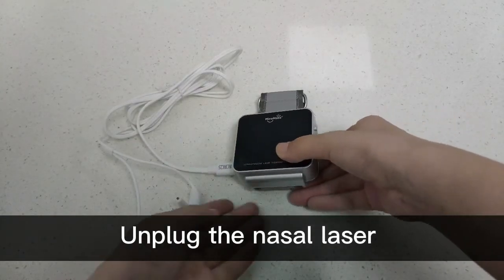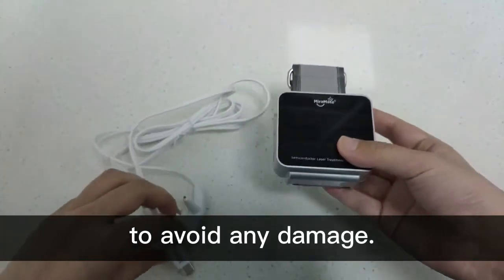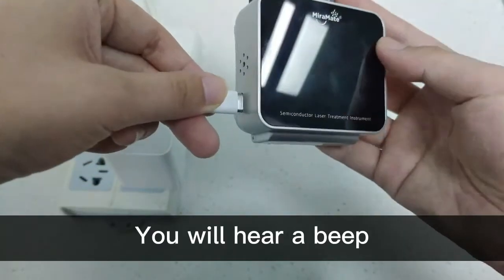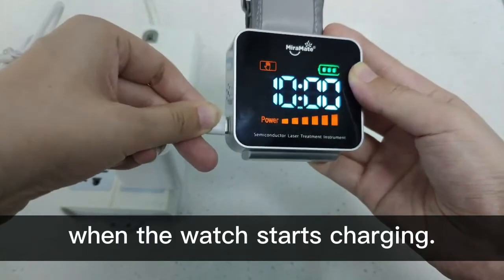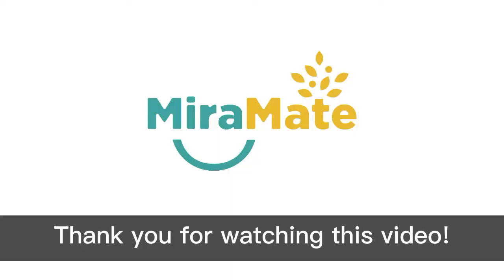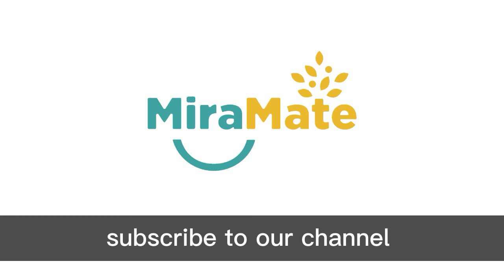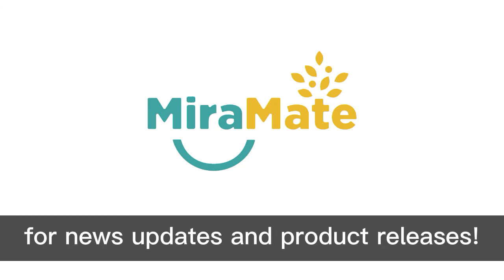Unplug the nasal laser from the device before charging to avoid any damage. You will hear a beep when the watch starts charging. Thank you for watching this video. Please feel free to subscribe to our channel for news, updates and product releases.